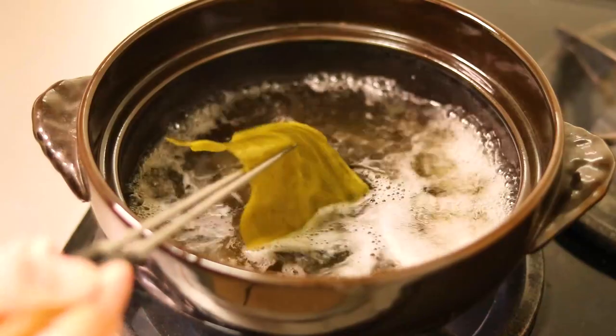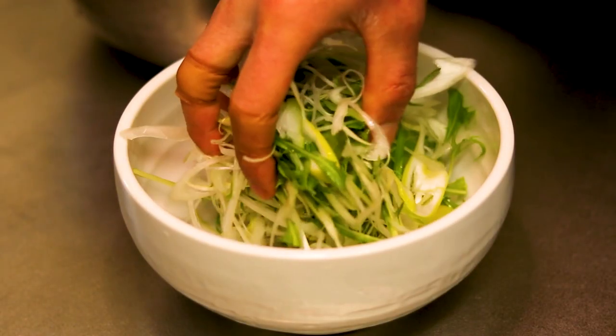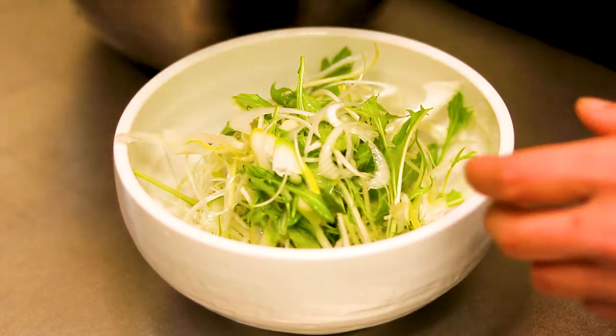Just before you bring it to a boil, take out the kelp from the pot, and put the vegetables in another bowl to serve.